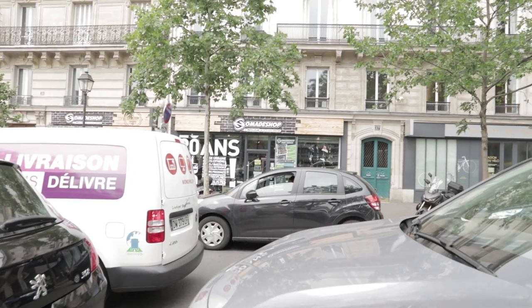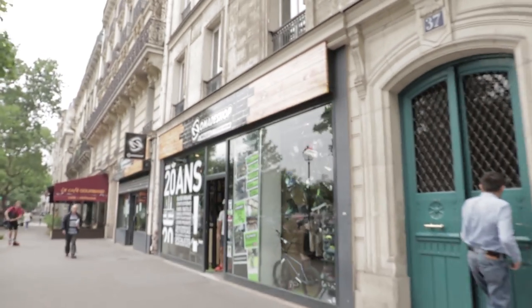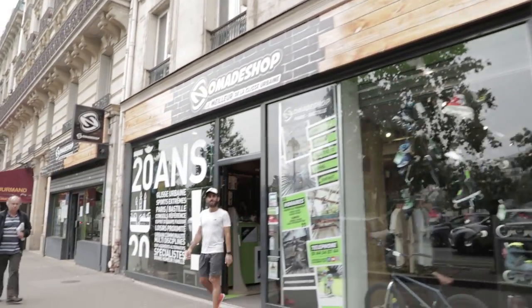Hey guys, it's me Tiago from Ventiland Skate. I was going to the skate shop and I think I saw Ben from Rollerblade. Here's the skate shop — and oh my god, it's him!